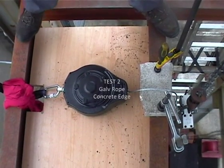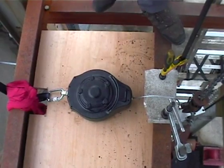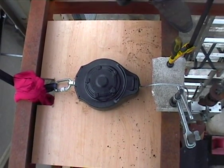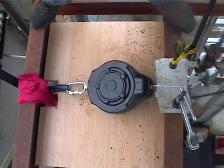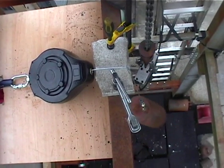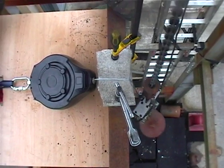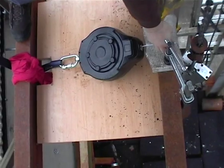Second test. Whenever you're ready. Hang on, hang on. Yeah, I'm recording. That's good. Right, ready? Go. It's held again. Yeah, no damage, looks like. We'll try that. Let's start fraying. You've got a slight fray, have you? Yeah.